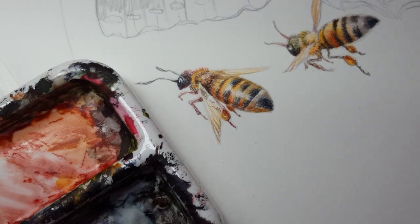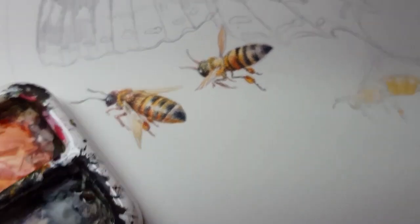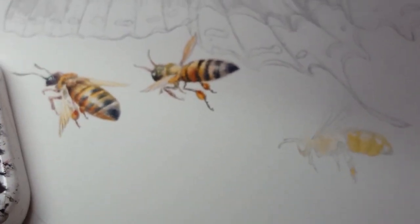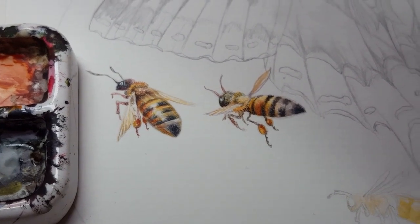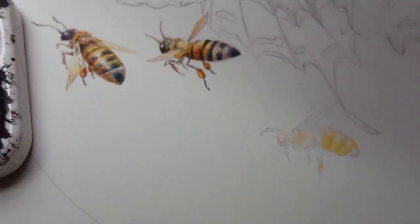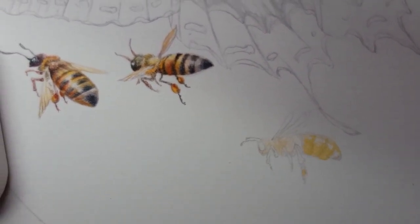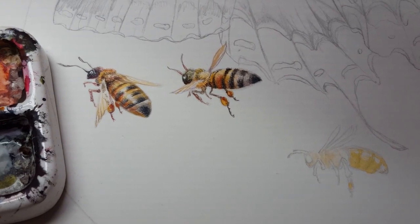There we go — a little bee. There's one more that's going to be happening in this piece; I haven't gotten to them yet, but there you go.